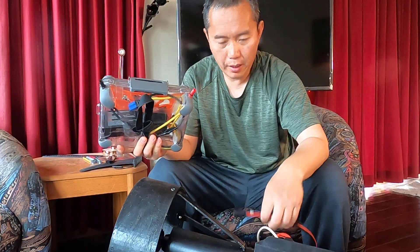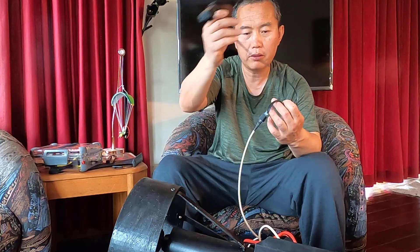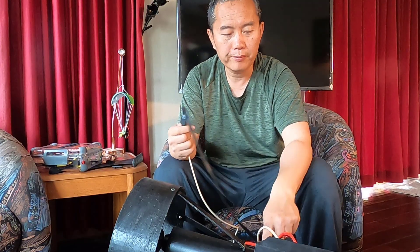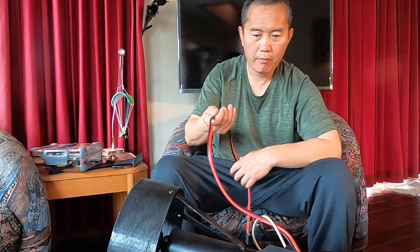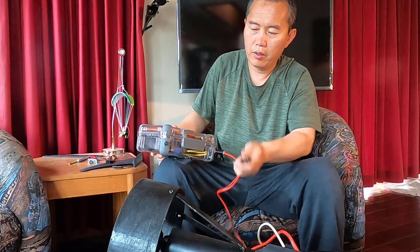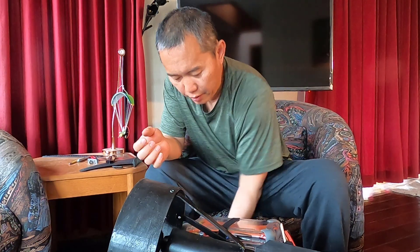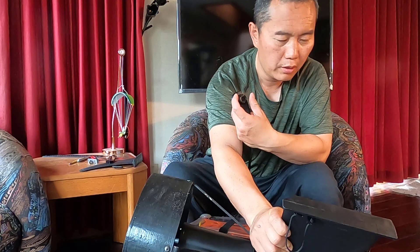Before you plug in, you want to make sure the throttle is at zero. This is my waterproof wired throttle — it can work as a kill switch as well once you fall in the water. Make sure it goes to zero, then plug in the battery — positive goes to positive, negative goes to negative. You'll hear a confirmation sound, hold a little bit, and then you can turn it on.